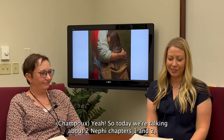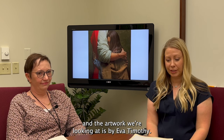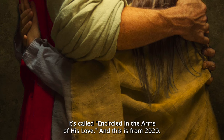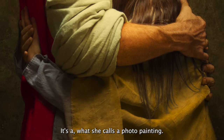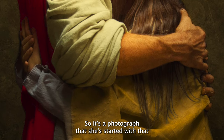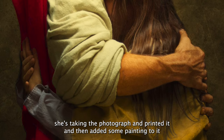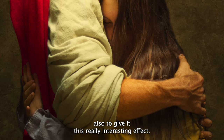Today we're talking about 2 Nephi chapters 1 and 2, and the artwork we're looking at is by Eva Timothy. It's called Encircled in the Arms of His Love, and this is from 2020. It's what she calls a photo painting — a photograph that she's taken, printed, and then added some painting to, to give it this really interesting effect.